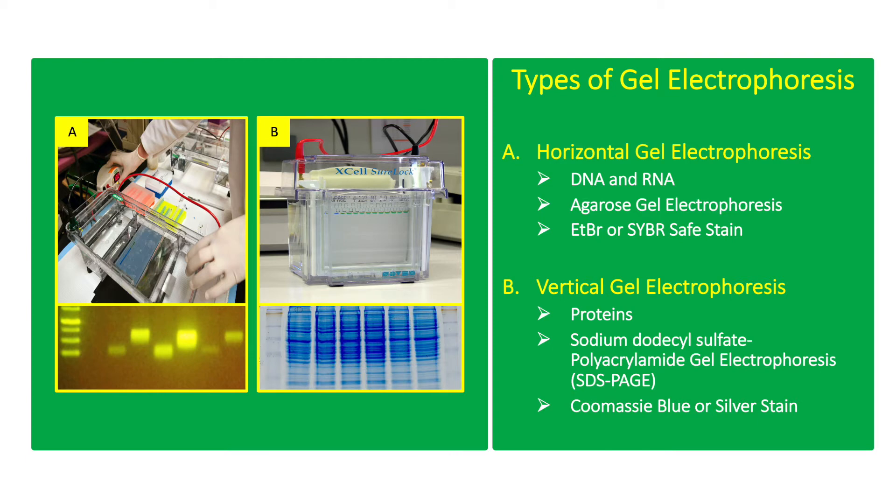Horizontal gel electrophoresis is commonly used for DNA and RNA. It uses agarose gel and ETBR or CyberSafe stain. Vertical gel electrophoresis is commonly used for proteins. It uses sodium dodecyl sulfate which denatures proteins and makes them negatively charged. It uses polyacrylamide gel which can better resolve molecules based on molecular weight, and uses silver stain or Coomassie dye for staining.